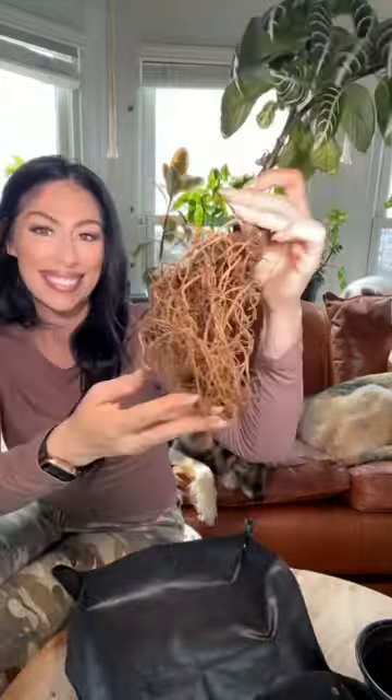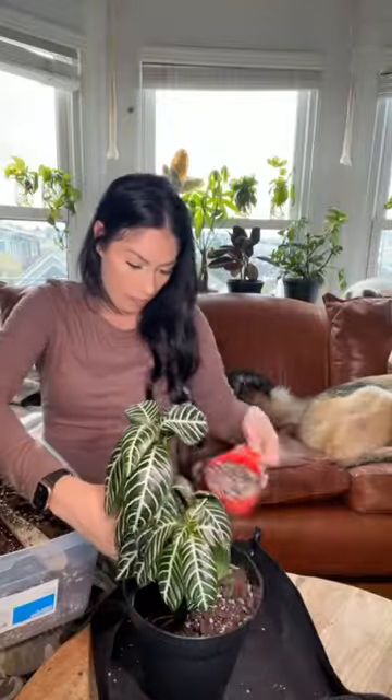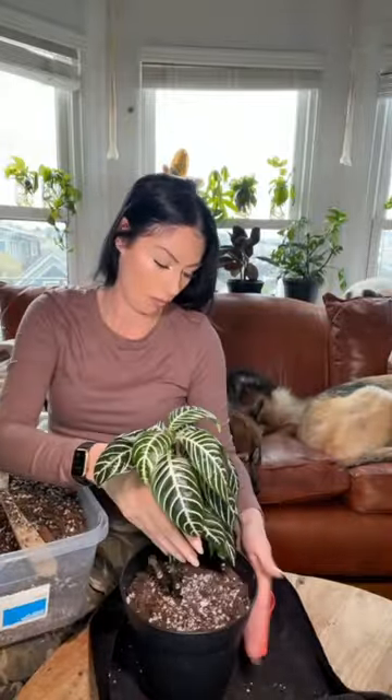I accidentally bumped my zebra plant off the shelf and broke off two big pieces. She needed a repot anyway, so I decided to separate her from all of her old soil, and I found a death plug. I added some new fresh chunky mix into a new pot and then added her back into the pot. I gave her some water and some fertilizer to give her a little boost and patted the soil down.